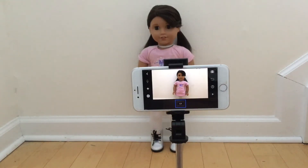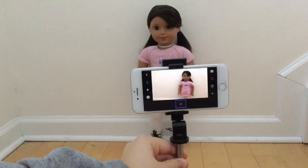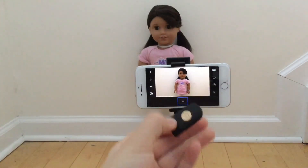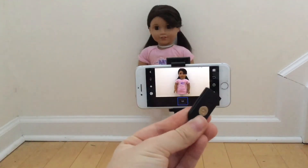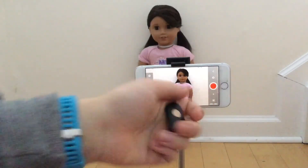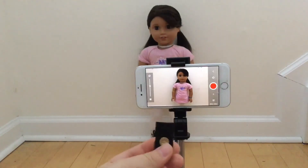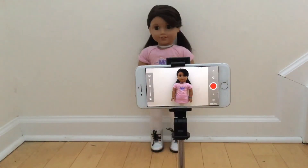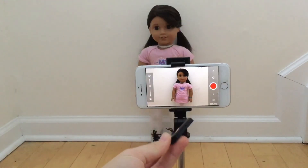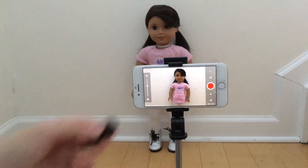I just have this tripod here, which is actually a selfie stick, and it came with this clicker. I highly recommend a clicker if you're going to be filming a lot, because then you don't have to press the button and it will be less shaky. I got this and the tripod/selfie stick for $12 off Amazon, but again these are optional.